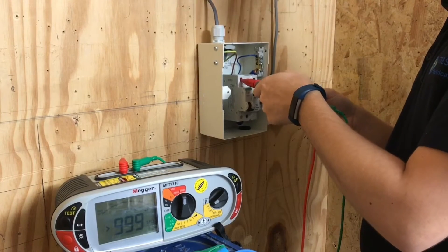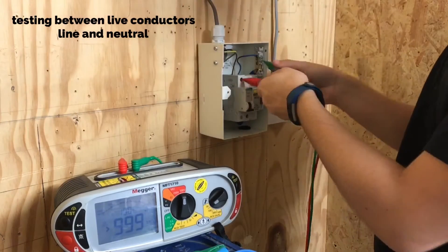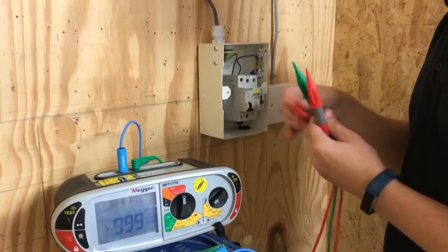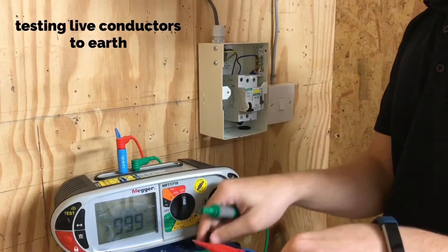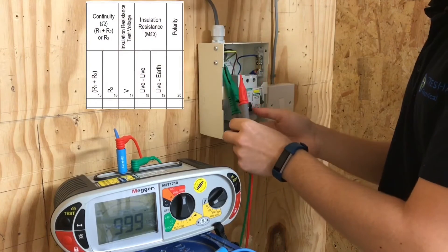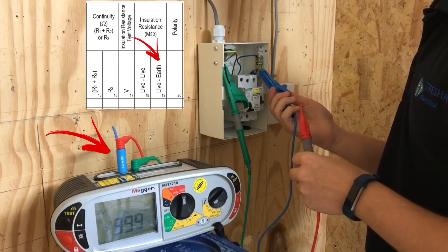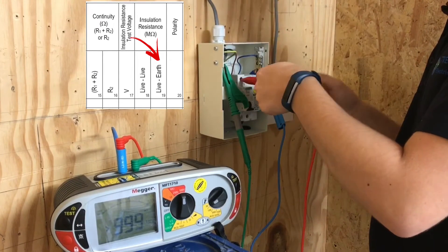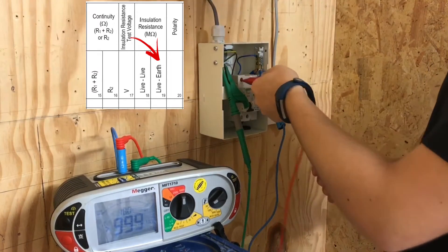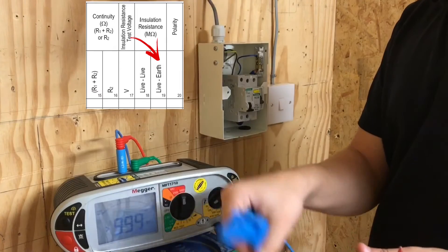With a different learner now carrying out the insulation resistance test, he's testing between live conductors first, achieving a reading greater than the machine can read — greater than 999 megaohms. He's now going to do the combined live conductors, line and neutral, together to earth as required in the paperwork for BS7671. He's piggybacked the leads for the neutral and he's testing those together to earth. You can see he's achieved a reading greater than 999 megaohms and he can record that in his paperwork under the live conductors to earth box.